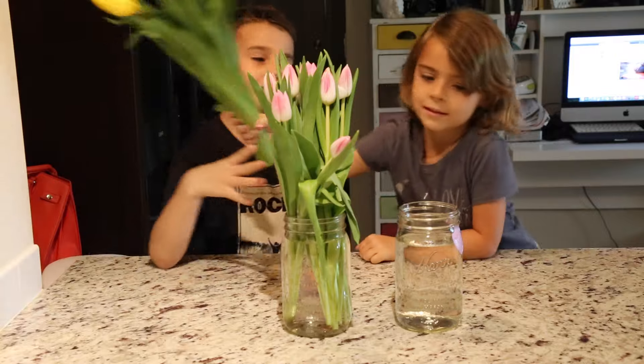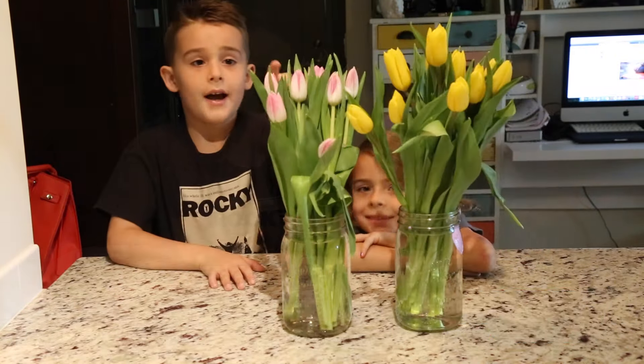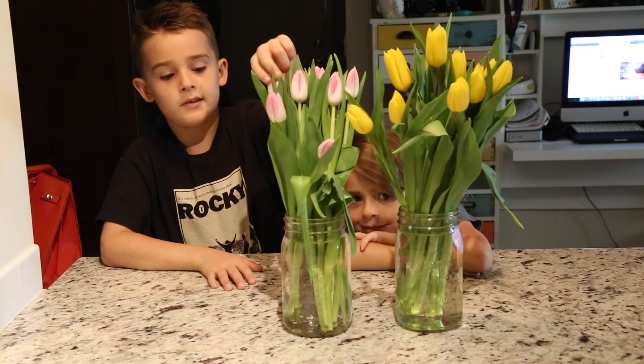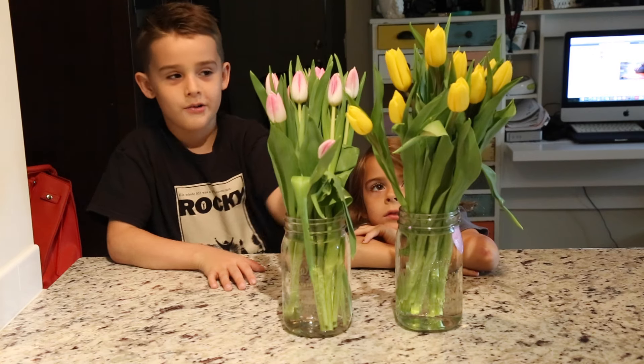Ellis put the yellow tulips in the vase with no penny. Those are for you. Do you know why I chose these to be with the pennies? Because these are really beautiful. These ones are just yellow.